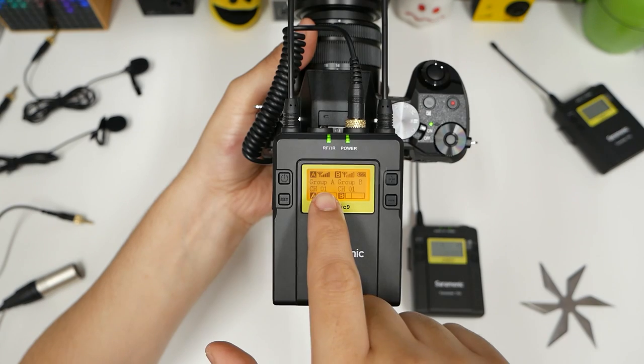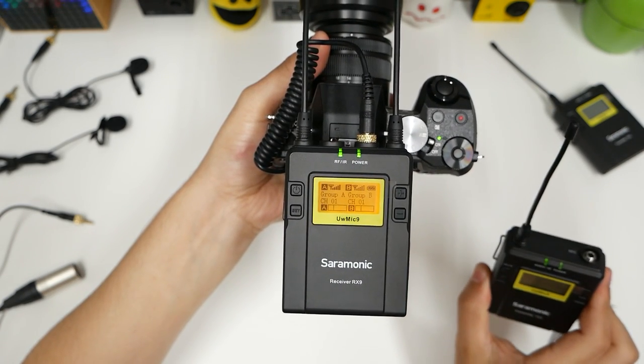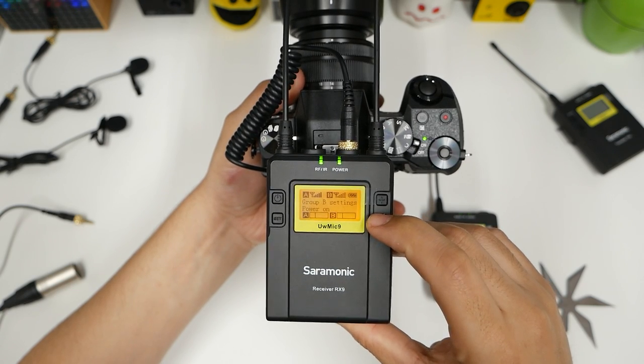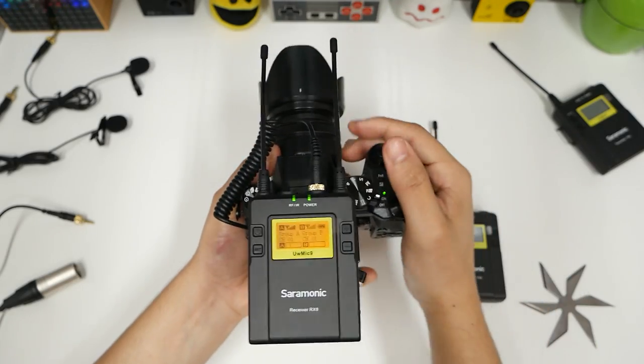Now I'm going to power this one on. You can see there's one transmitter plugged in and B is not, meaning the receiver is ready. Mono output mode, Group A settings, auto scan, match with TX, and then there's B settings. And I guess that's going to be the audio level — let's test that out.